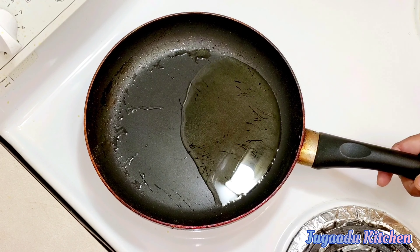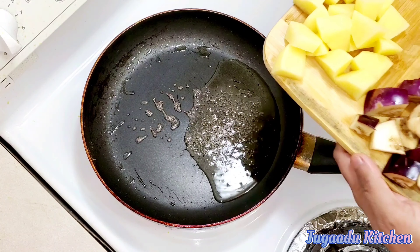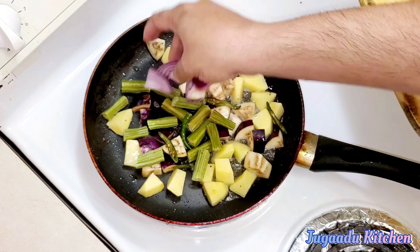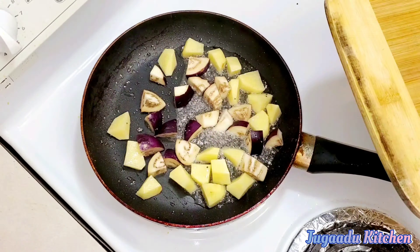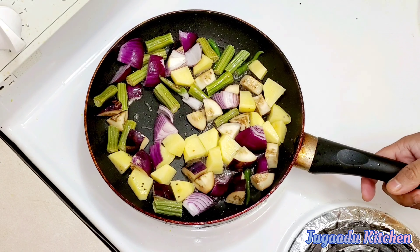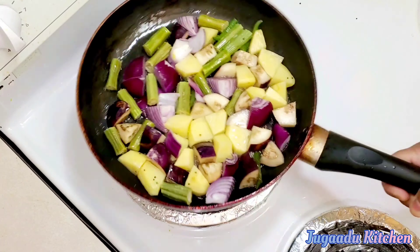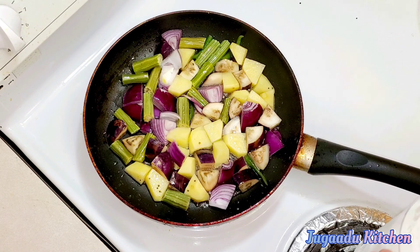We have taken 2 tablespoons of oil in a pan and let it warm up. Now we will fry the chopped vegetables. We will not add tomatoes now — we will add tomatoes later. The rest of the vegetables we will fry and mix. We only need to fry them just a little bit; we don't have to cook them fully. Add some salt.